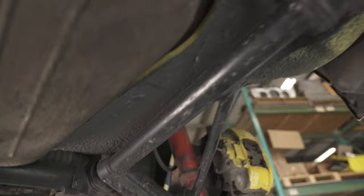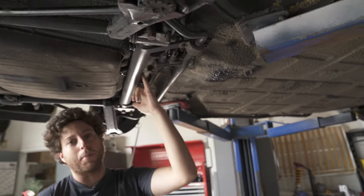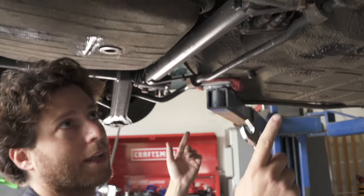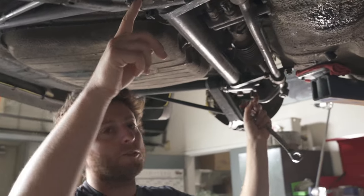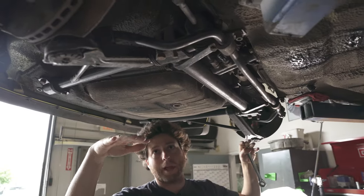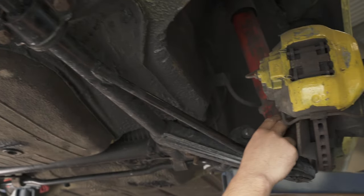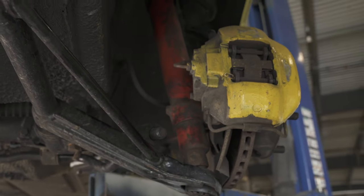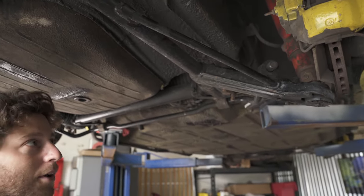First we'll make sure the steering rack stays in place by removing the two bolts that hold it to the subframe. Then we'll disconnect the brake lines, pop the tie rod ends out, remove the two subframe bolts, lower the assembly onto a cart, remove the front control arm bolts, go up inside the car to remove the strut bolts, then lift the whole car off the front subframe using the lift. Let's get started.